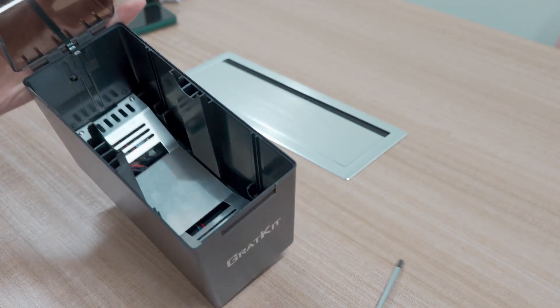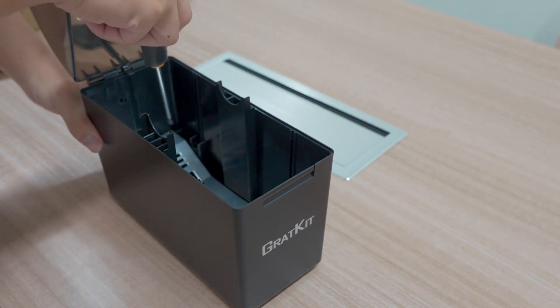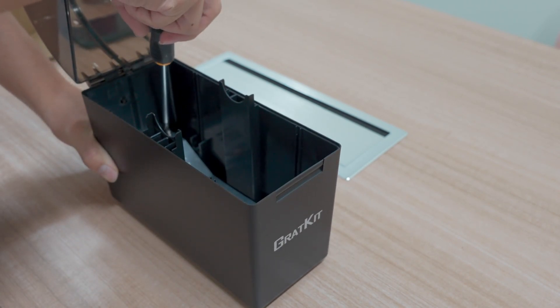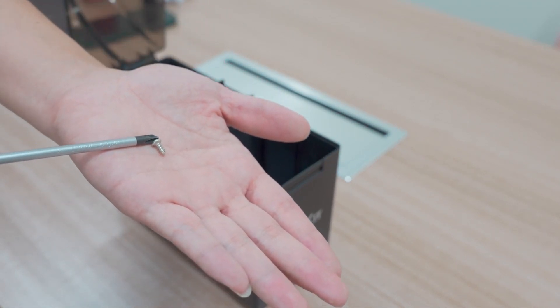Hello guys, today I will show you how to fix this problem. The first problem is the drawing box can't reach 70 degrees Celsius. First, we need to open the drawing box and remove the screws — there are four screws to be removed.